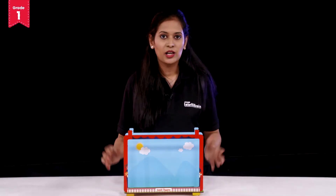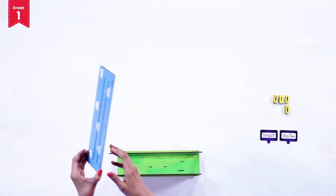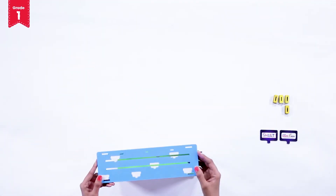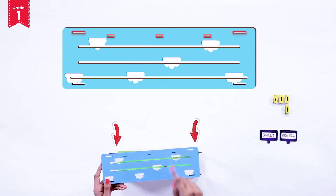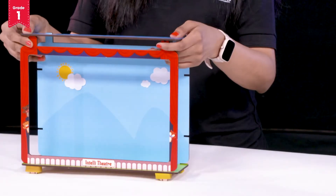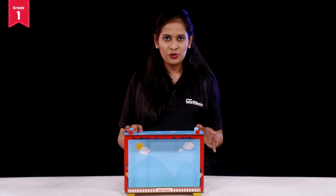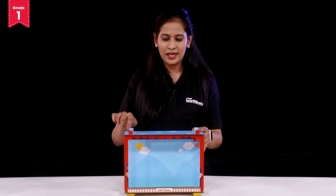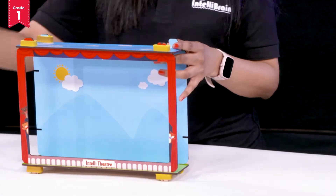Perfect. Now what's remaining? It's the roof. So we are going to take the upper side of the theatre and place it in such a way that the side having the slits faces outward. Fix it nicely and now you know what is remaining — to lock them up, we will use the rectangular foam pieces.